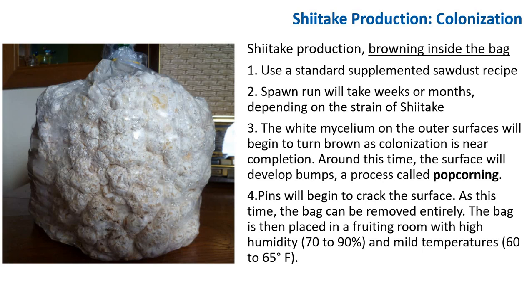Pins will begin to crack the surface. At this time, the bag can be removed entirely. The block is then placed in a fruiting room with high humidity, about 70% to 90%, and a mild temperature from 60°F to 65°F. Some strains will grow at higher temperatures. You can see the light browning on the mycelium here, and you can see popcorning starting to occur. You want to wait until the block turns fully brown.